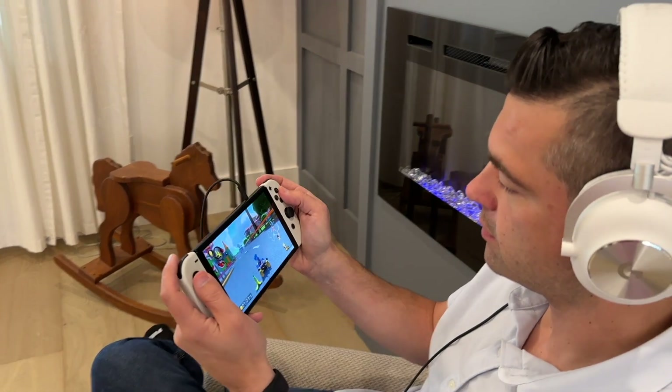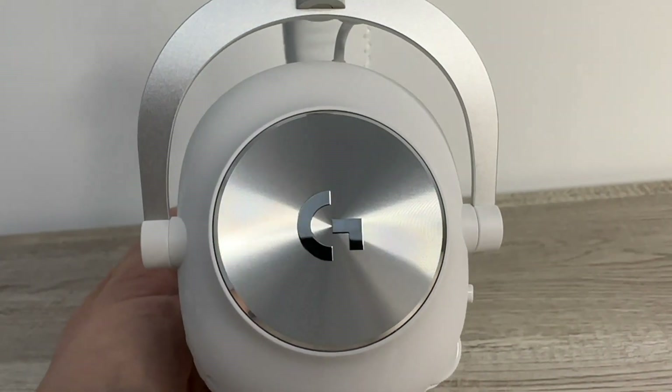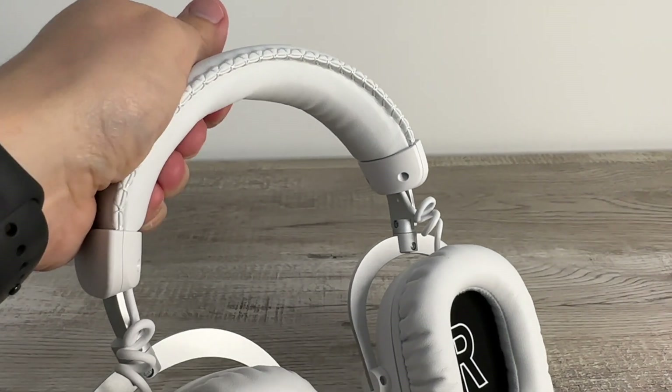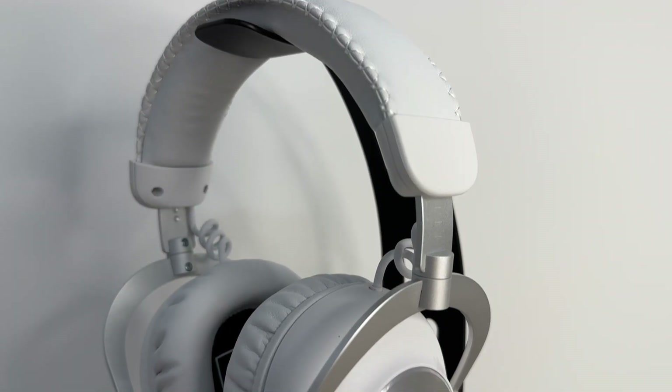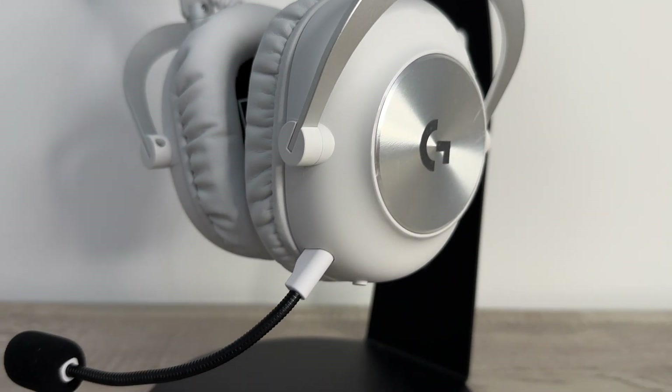The Pro X2 Lightspeed is also very lightweight and feels great to wear for extended gaming sessions. In this review, I put the headset through its paces, testing sound quality, comfort, battery life, and more. Let's dive in and discover all the newest additions the Logitech Pro X line has to offer.